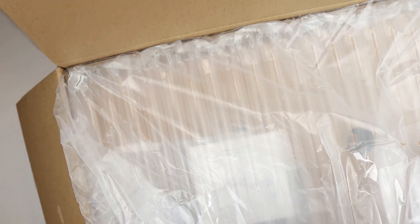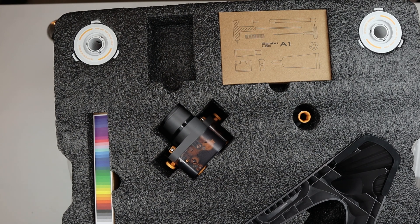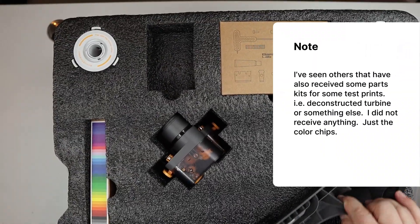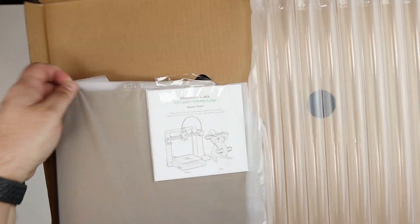It looks like it wants me to pull the bag out of the box, so this just comes packed in a couple different pieces. The way it's packed is the top has the AMS unit and all the bits and parts for that. The topmost part includes the build plate and the quick start guide.